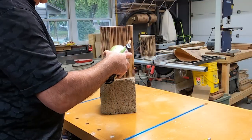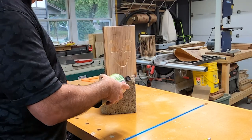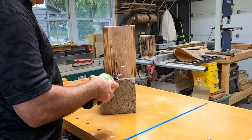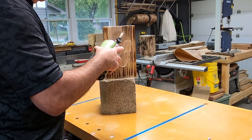I wanted it to have a rustic look before applying the stain, so here I am with a torch just quickly burning the wood. You don't want to stay in one spot for too long because cedar lights up pretty quick. As you can see, I'm just giving it a nice even burn to give it some aging.